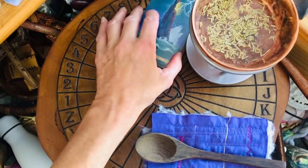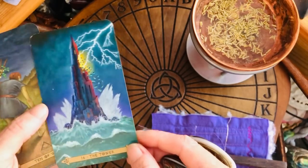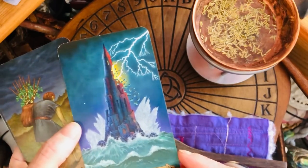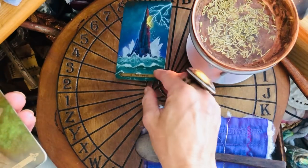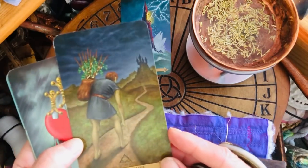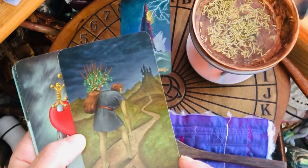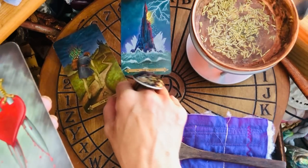Now we are going to look at these cards. The main card for the spell is the Tower. Most people are very dismayed when this comes up — it is revelations, a card of release, a card of sudden change. Then you can pick cards from the tarot deck that you are worried about. Here we have the Ten of Wands — maybe you are worried about the burdens and obligations you have to carry, or you are a victim of your own success and things have gone so well that you are bogged down.